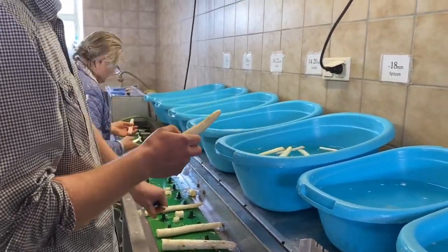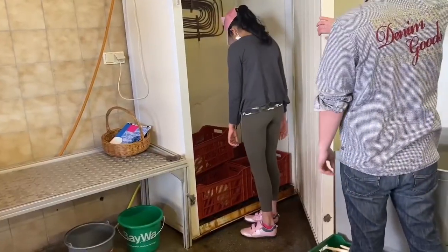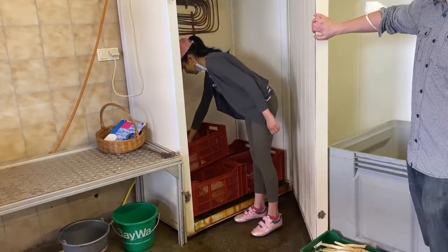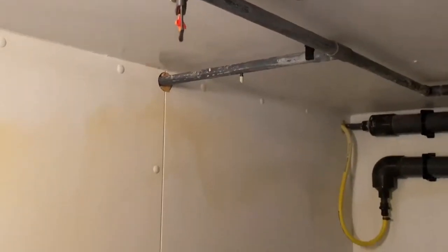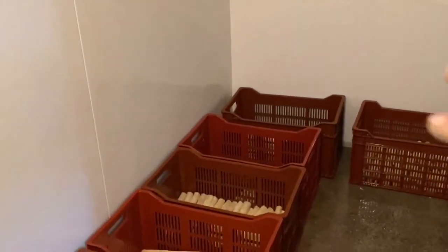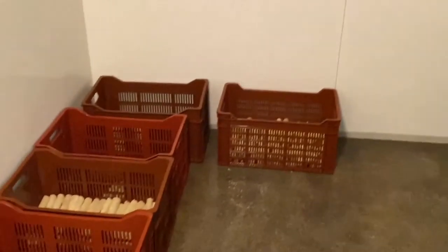After all the asparagus has been sorted and perfected, it moves to the refrigerated room where it's stored and segregated into bins based on width. The asparagus has to be kept in this cold and wet climate in order to sustain.